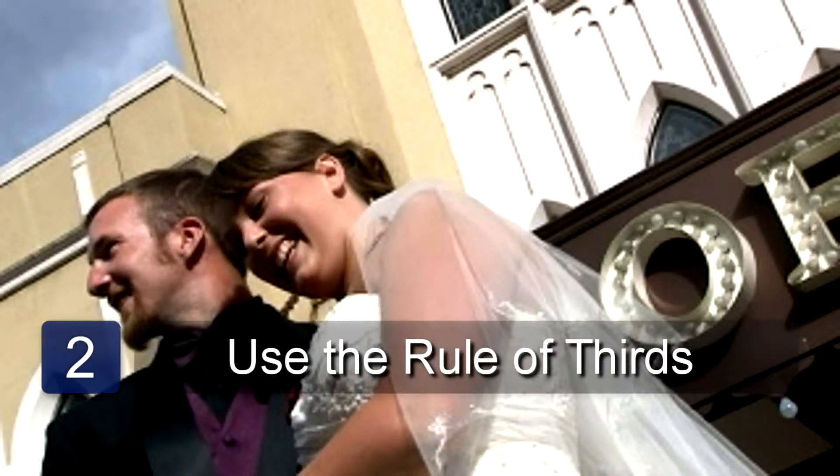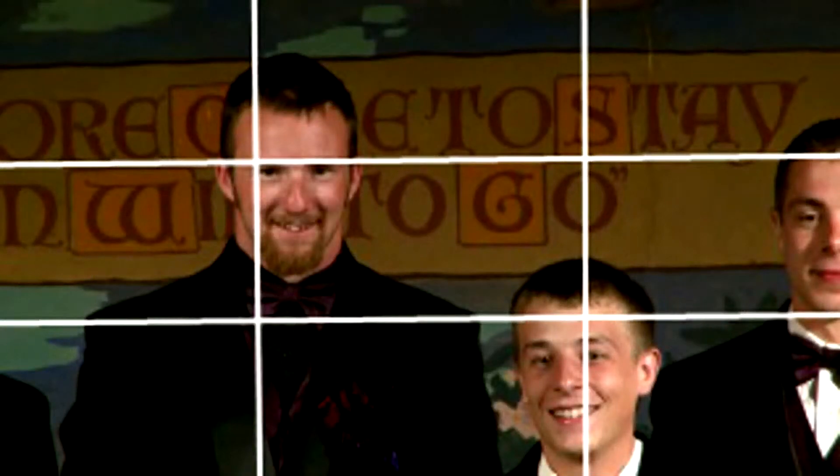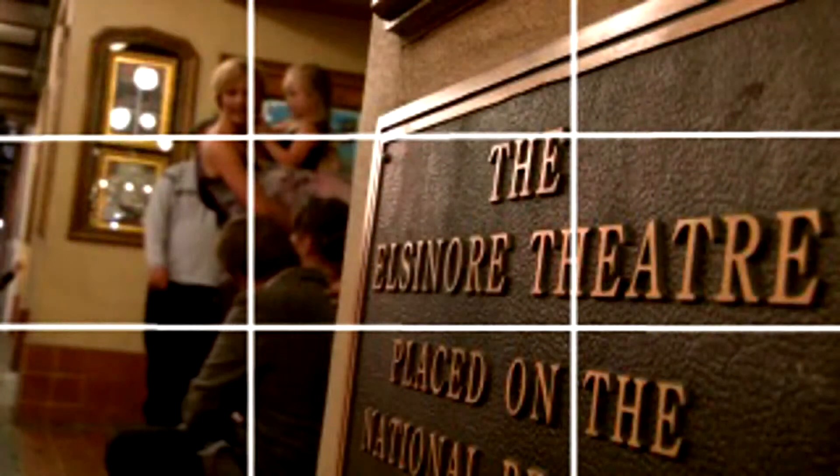If you imagine a grid that is superimposed on each image with two vertical lines and two horizontal lines splitting the frame into nine even boxes, position your subjects on the points where the lines connect instead of in the center. This professional technique will encourage the viewer's eyes to move around the photo instead of deadlocking in the center.